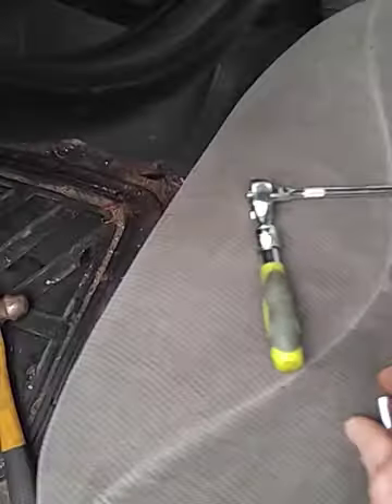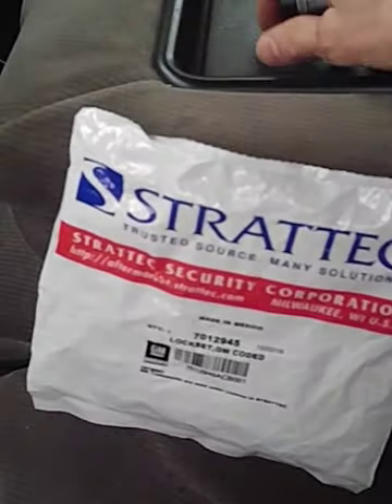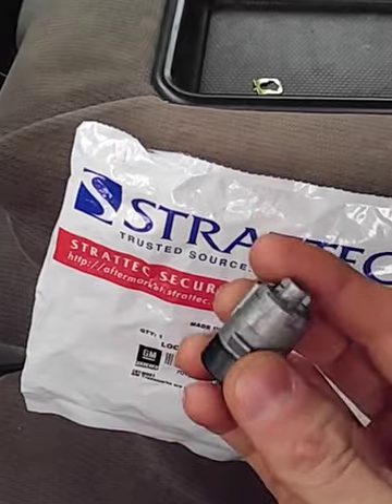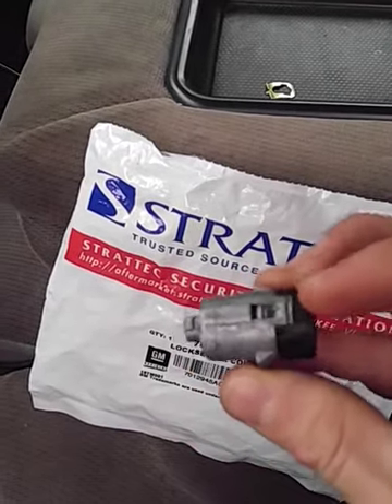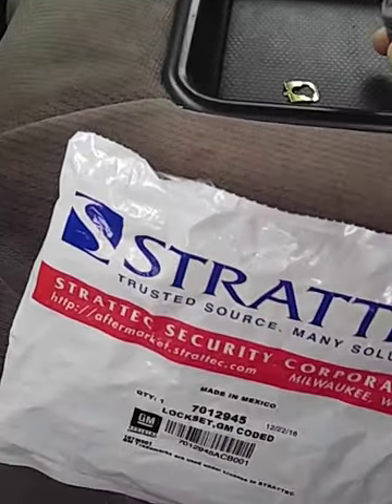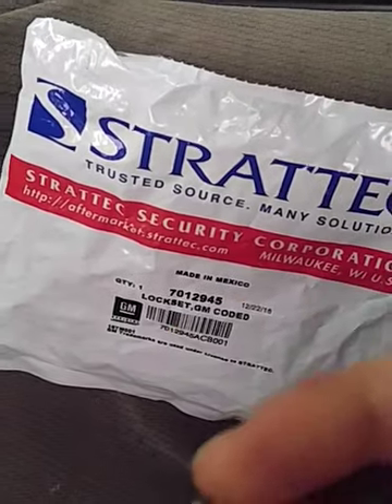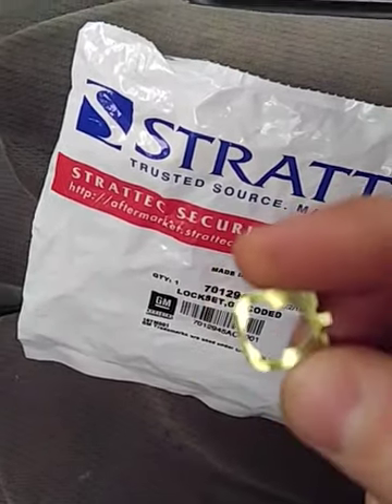Right here is the new key cylinder for the door — I just ordered this from Stratec online. And here's the new clip to hold the cylinder in.